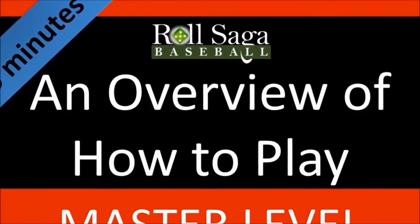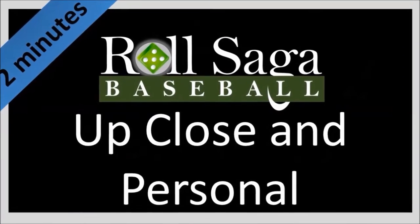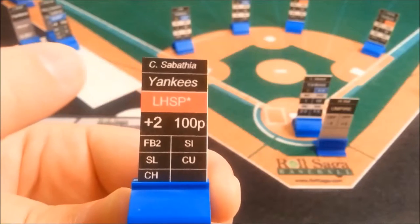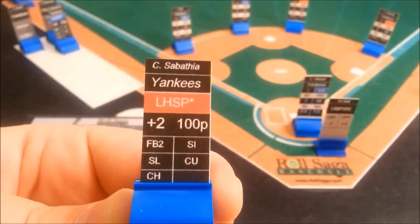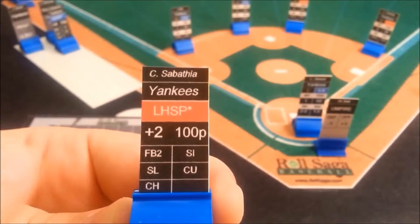There are two videos below. One is a 19-minute long instructional video that breaks down key aspects of gameplay. The other is a two-minute long video that gives you a general overview of Raw Saga. It's pretty visual.